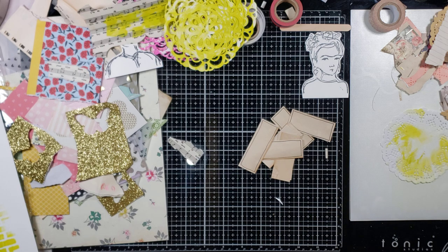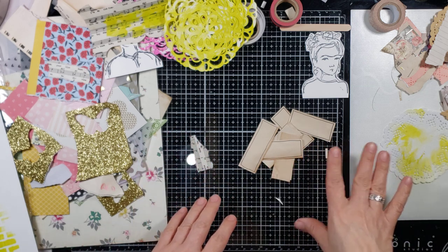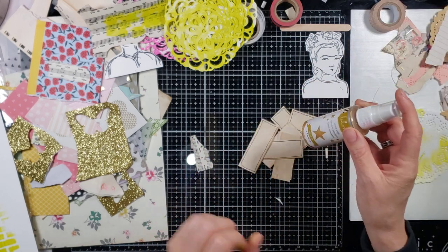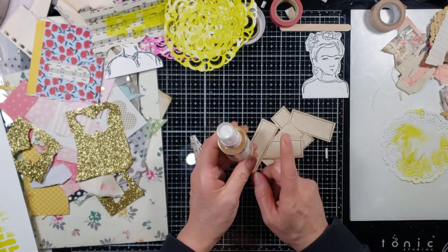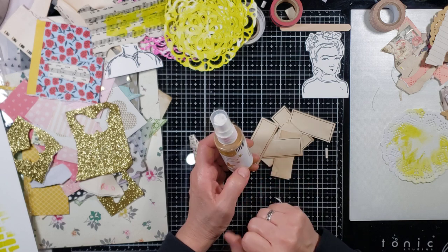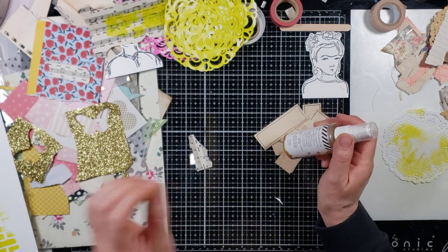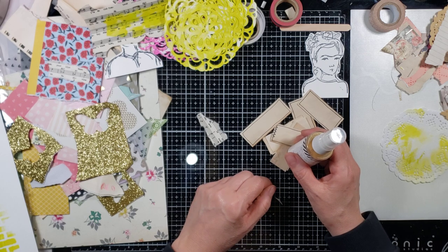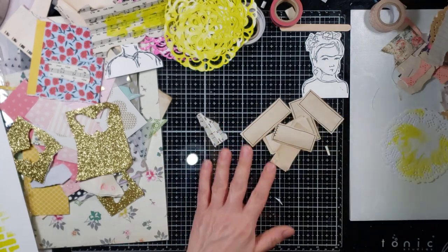I don't want to put that box too far because I'm going to be using it for the gold shine. By the way, Tim Holtz came out with a bronze metallic spray and I cannot wait to get my hands on it — it's on my wish list. This is gold, but Tim Holtz's is bronze. For now, we're going to keep using the Heidi Swap gold shine because I have it.